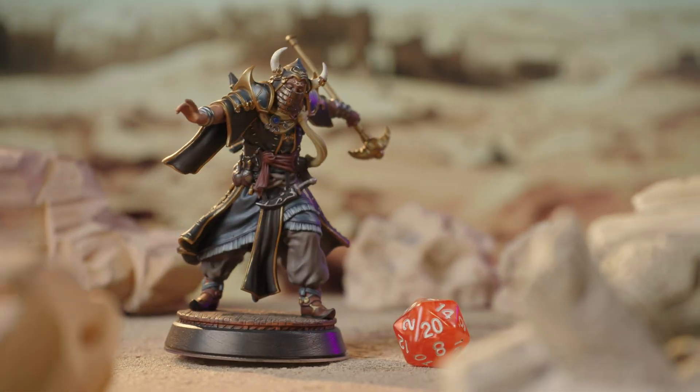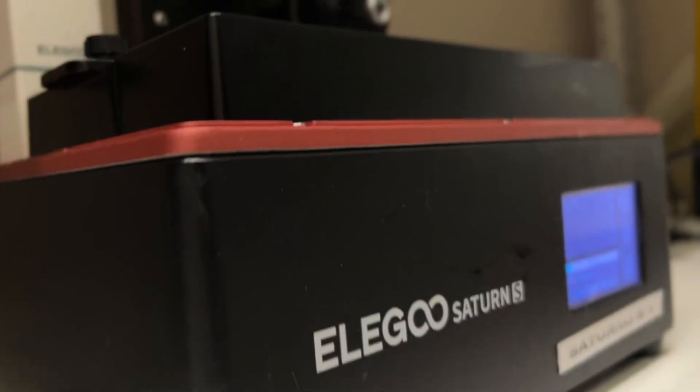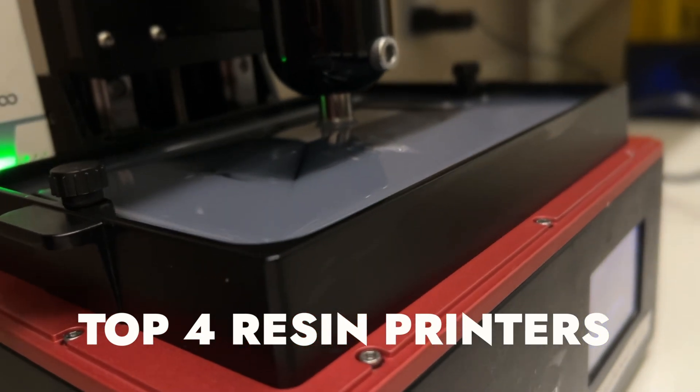Hey you! Do you want to have these awesome minis at your RPG table but have no idea how to start 3D printing and what printer will be the best choice for you? Calm down! In this video, we, experts from LUT Studios, are going to list the top 4 best resin printers for beginners of 2023 and show you their main features and benefits. Hi guys, Baby from LUT Studios here.